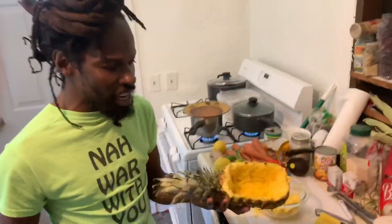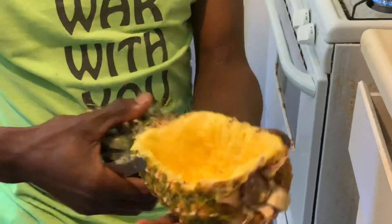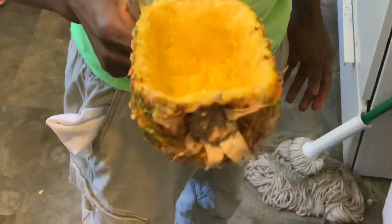So now you see what it looks like — zoom in on it — and you can see you can actually hold it like a bowl, just like that.